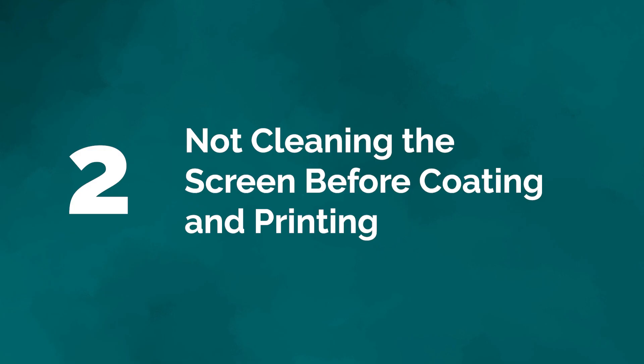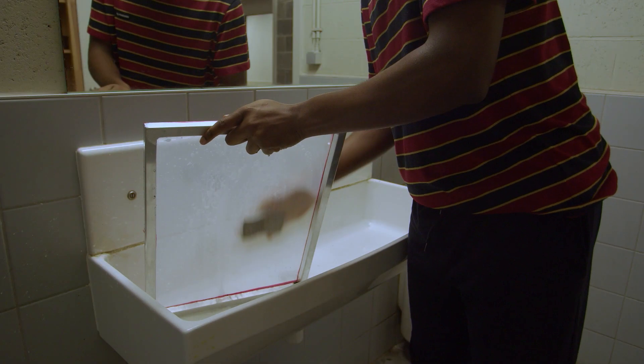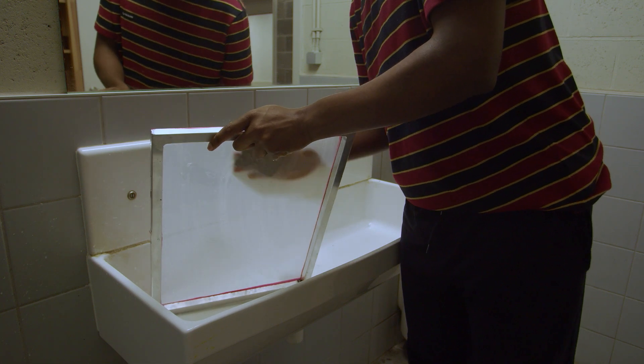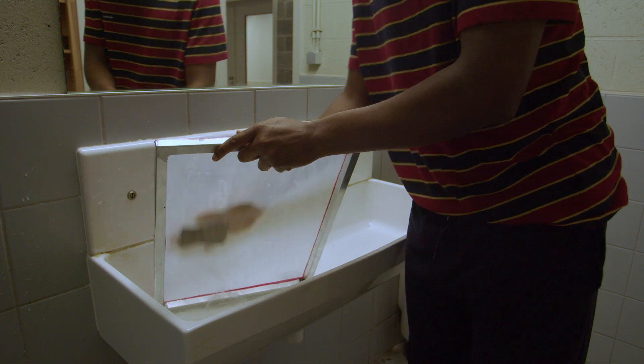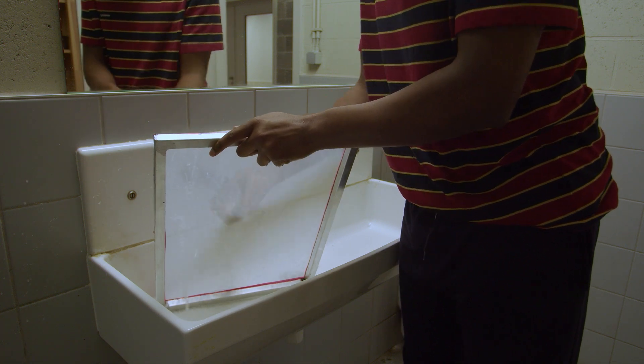Mistake number two: not cleaning the screen before coating and printing. The screens we use, whether new or old ones that we've stored, collect dust, grease, and debris from old printings. So it's important to wash the screen with a soft sponge and soap — dish soap is sufficient. After this, you can add screen fitter or emulsion to your screen.